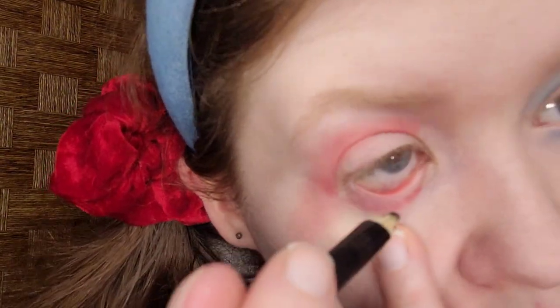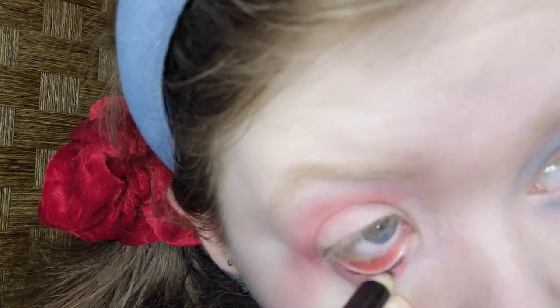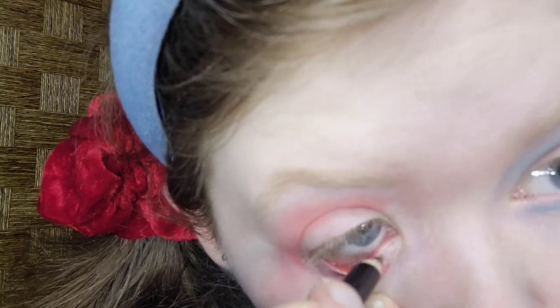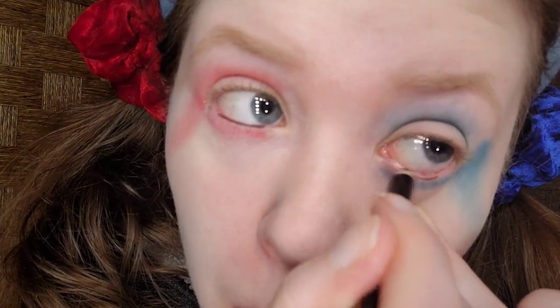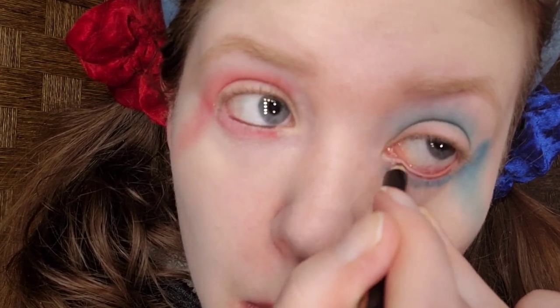Now for the waterline — I'm going to ignore one of my makeup brushes falling off my table. I'm taking a Beauty One Way black eye pencil, but any black eyeliner will do at home. This will add a sort of grungy effect. This does not have to be perfect since it's just for Halloween, and then I'll do the other side.